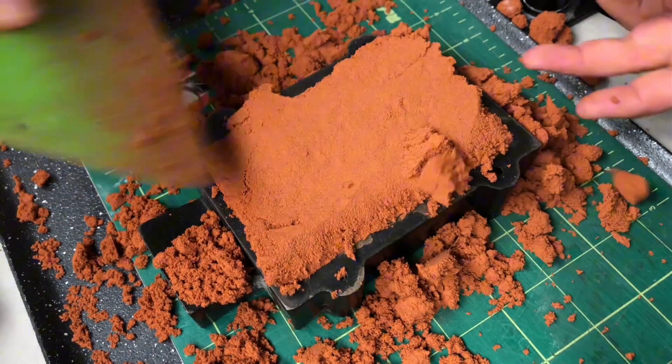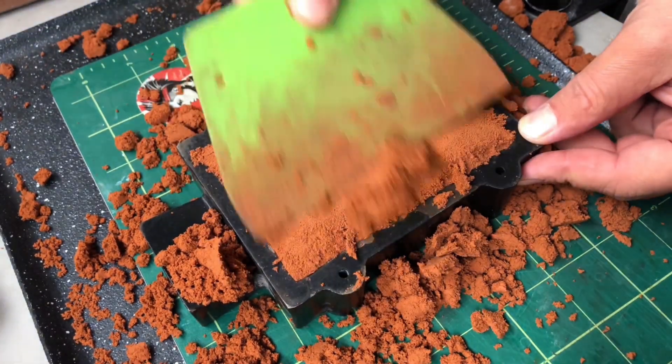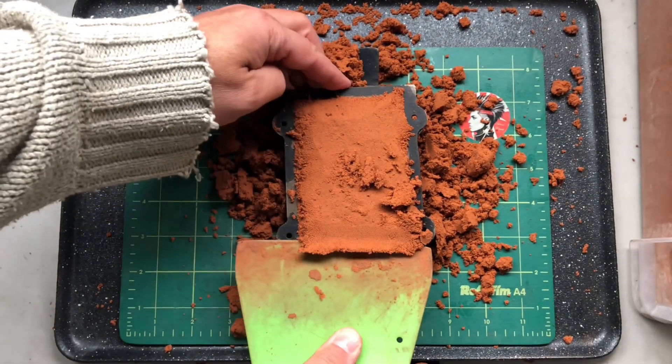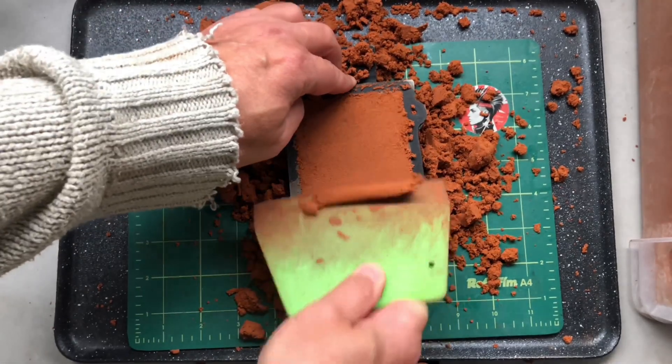Now we scrape off the excess and make sure we get a nice flat surface, because when we flip the flask over this is what's going to be laying down on the desk. We want this really nice and flat so that we can then put the top of the flask on and rinse and repeat — we do it all again.